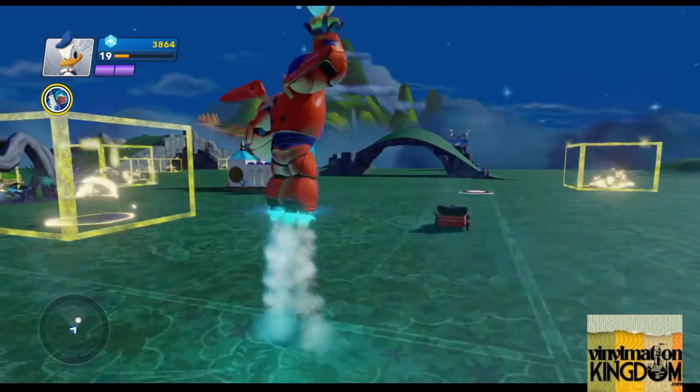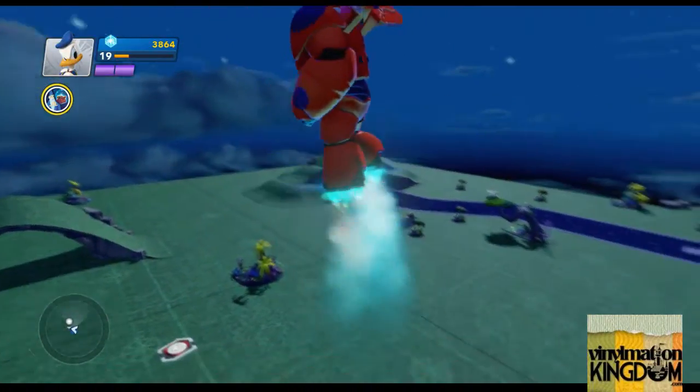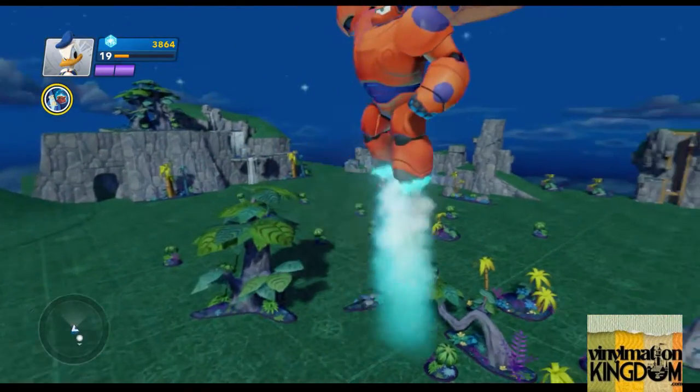Upon putting down this PowerDisc, what will tend to happen is all the decorations you've set up there, as you can see, all then change over to a Peter Pan theme, and the terrain changes colour.